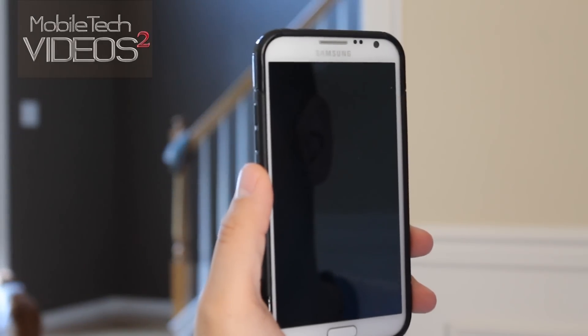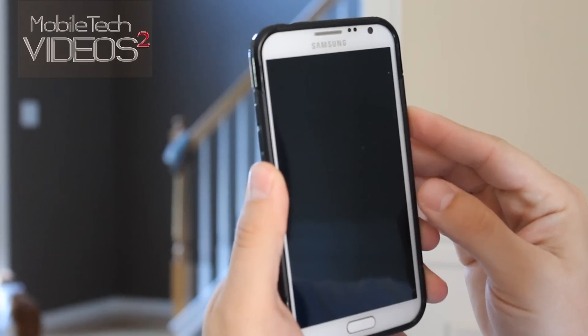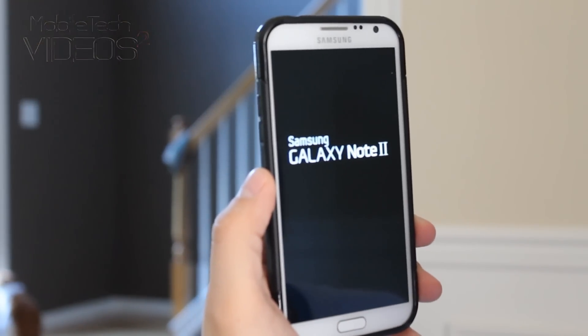Hey guys, what's going on? It's Sam with MobileTechVideos.com. Today we're going to take a look at the Clean ROM for the Galaxy Note 2 on AT&T.